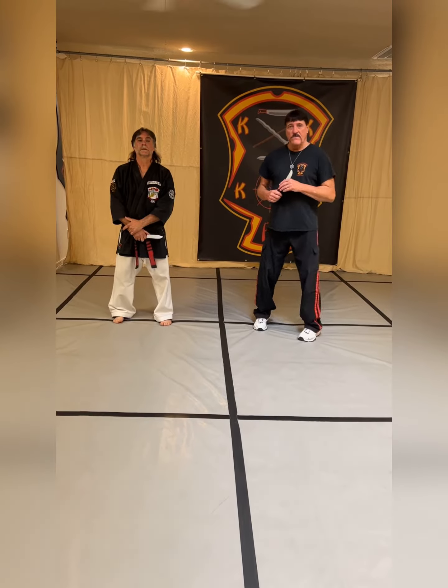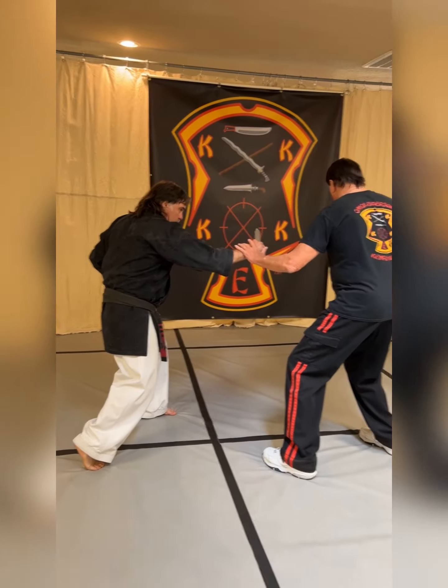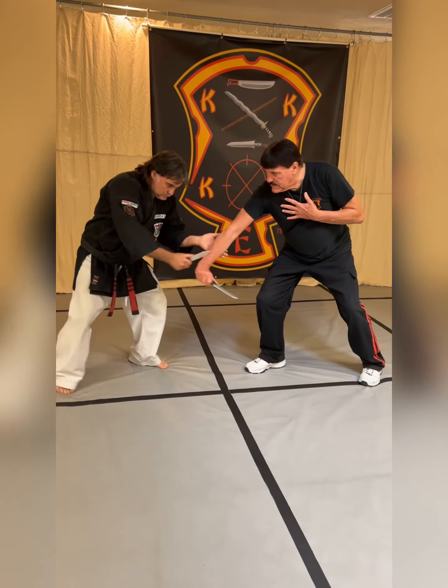I'm just going to break that down for you nice and slow. The three counts in front: angle one, side sweep; angle two, check and cut with a two; angle three, check and cut carry; four, check and cut; five, check and cut one.